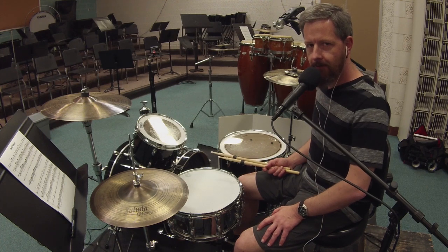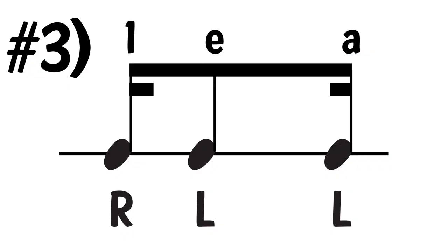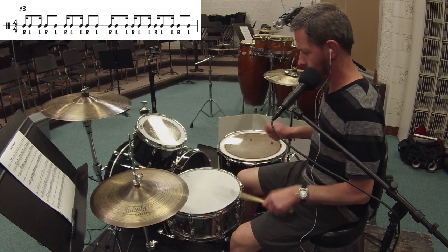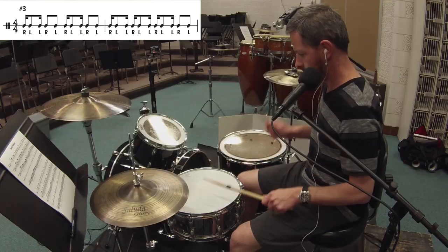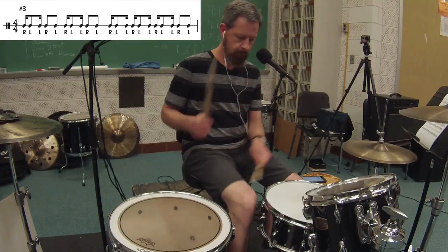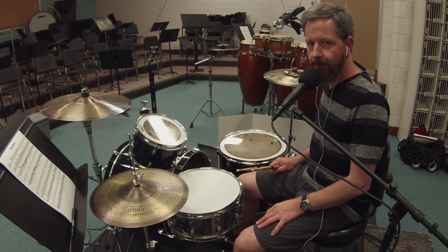Check pattern number three is the first, second, and fourth notes in the grouping of four, and that is one E and a. Check pattern number four is the first, third, and fourth note in each grouping of four, and that is one and a.